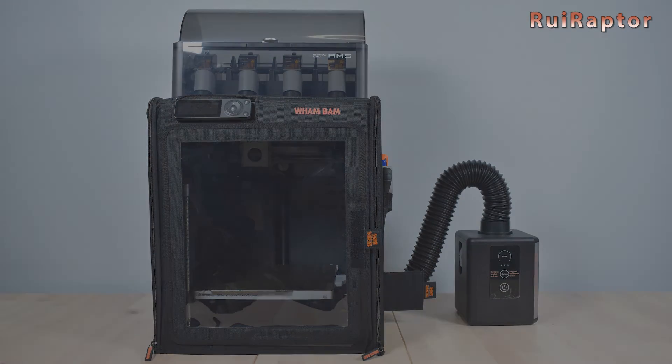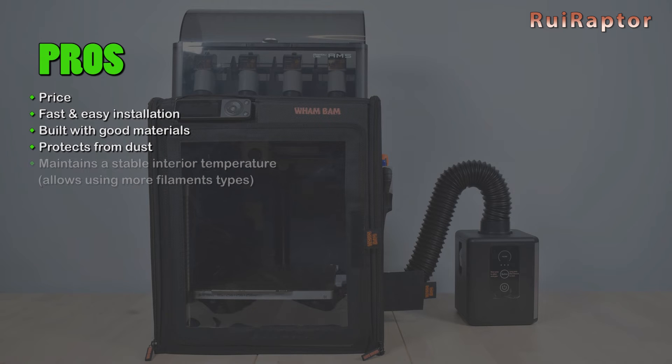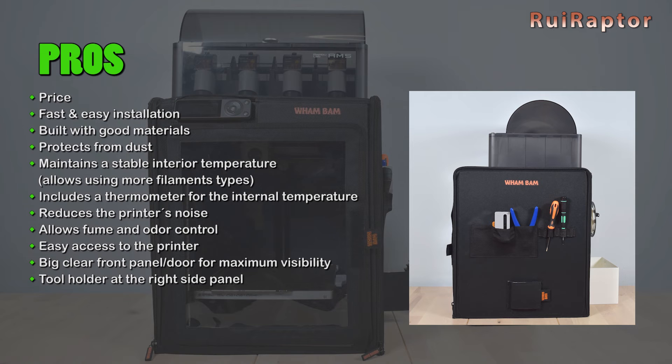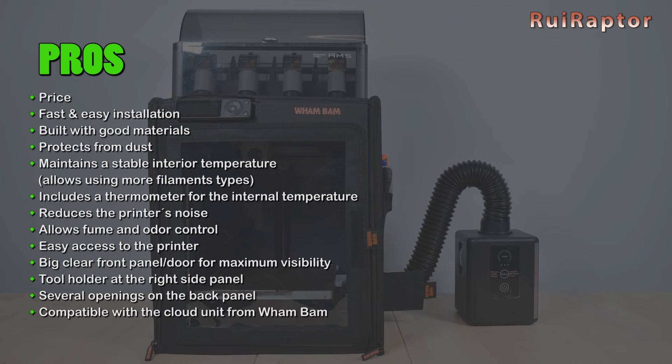Here are the pros and cons. On the positive side: the price is much cheaper than the official kit from Bamboo Lab; installation is super fast and easy; the enclosure is made with good materials; it's good protection from dust; it maintains a stable temperature inside, allowing use of more filament types; it includes a thermometer; it reduces printer noise; it allows fume and odor control; it provides easy access to the interior with a big clear front panel; it has pouches for tools on the side panel; it has several openings on the back panel; it can take a cloud unit from WhamBam inside; and it's compatible with the AMS unit.